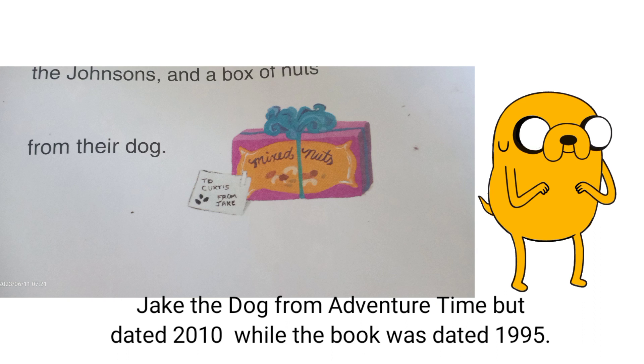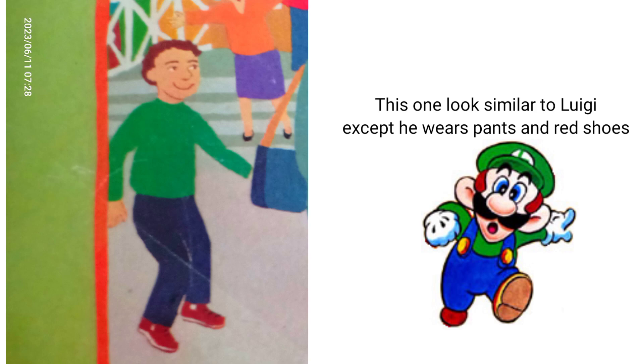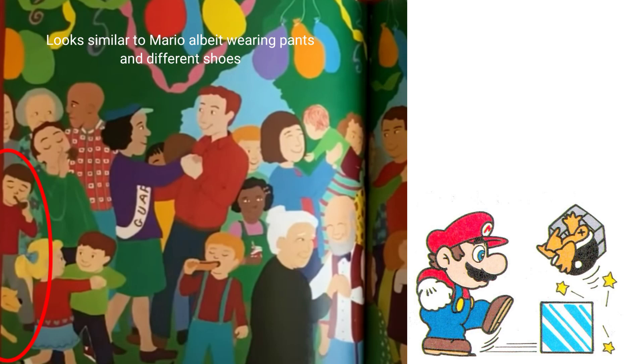First is Goodbye Mr. Curtis, written by Kevin Hanks. He looked like Jake from Adventure Time, while the man and the lady looked like Mario and Luigi, so as BBM's Sarah. Then the boy looked like Luigi except he wears pants and red shoes. Next, the red t-shirt boy looked like Mario but he wears pants and a different shoe color.